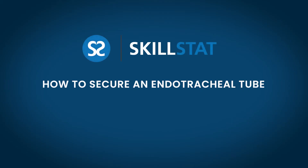Hello, my name is Jim and I'm a respiratory therapist. I just want to do a quick demonstration on how to secure an endotracheal tube.